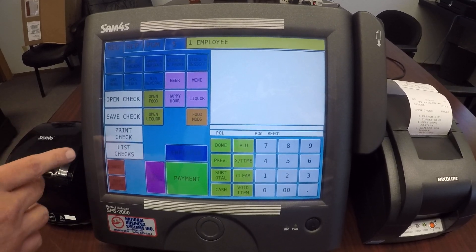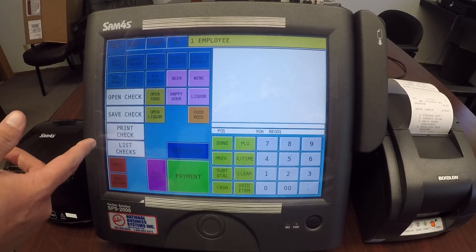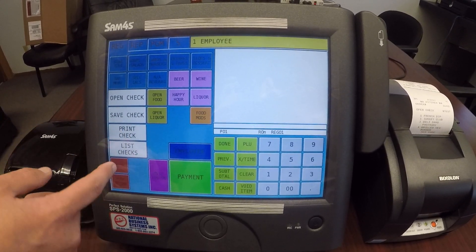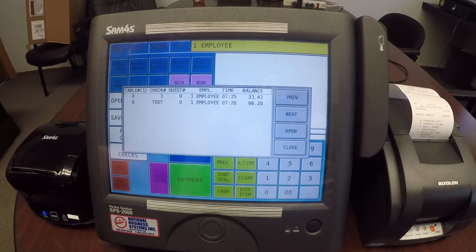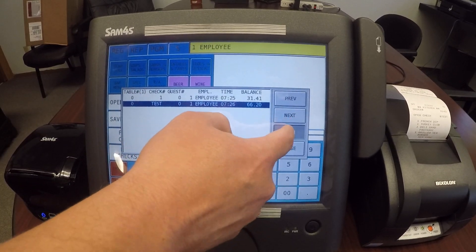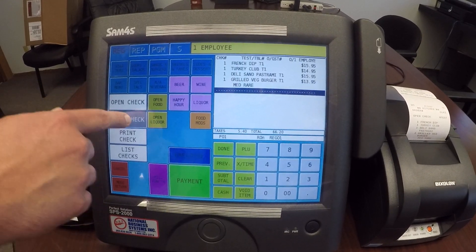A third way to open up checks is using list checks. This works really well if you want to see all of your open checks, or if you don't remember the table number or check name. I hit list checks and it shows me a list of all open checks. I select the check, hit open, and there's my check — I can add to it or save it.